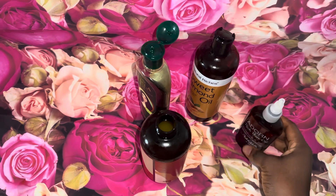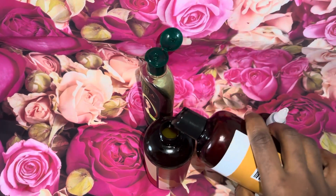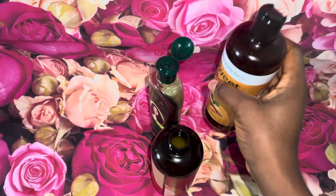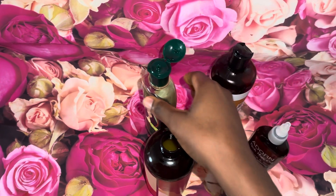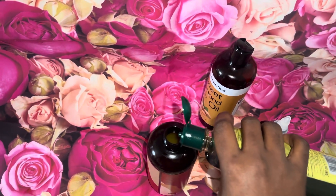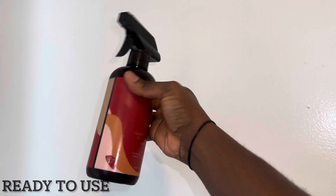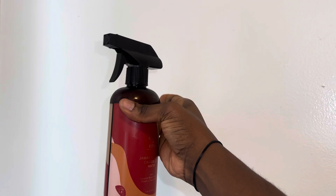I am just transferring it into my spray bottle. After that I am going to add a couple more drops of oil. I will be leaving the measurements in the description box. And that's pretty much it — of course I also add my amla oil. It's ready to use and I'm pretty excited.